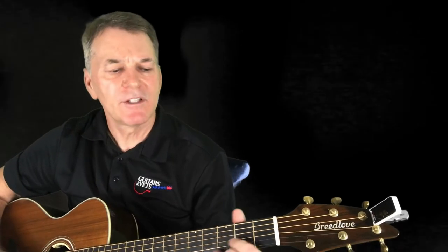Hello my veteran friends. This week we're going to have some fun with dropped D tuning. Probably some of you are familiar with it, but it's a simple form of an alternate tuning.